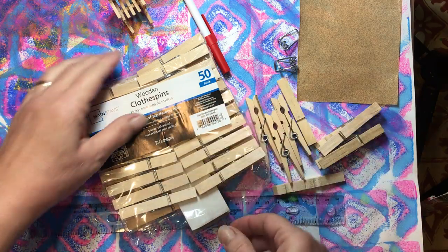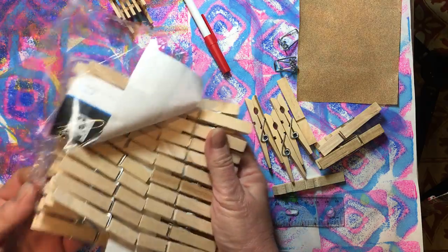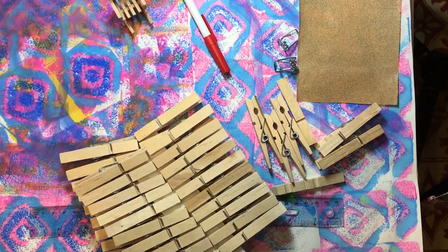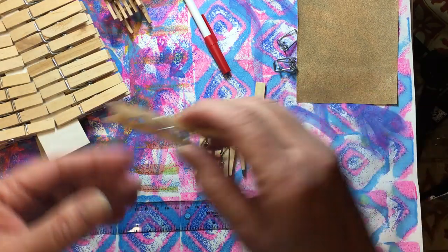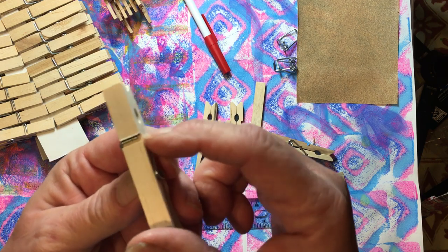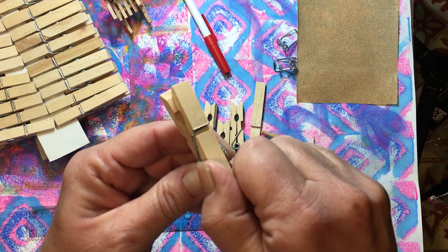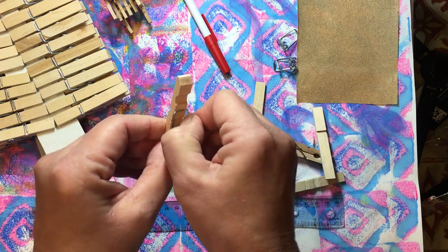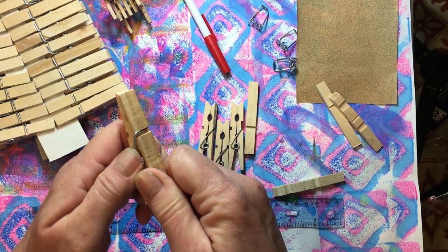We bought a package of clothespins, and the first thing we're going to do is start taking some apart. We're going to need to take about 17 of them apart, but I have some already taken apart. All you have to do is take one with the open side where the wire goes this way, twist it towards that open side and it just pops right off. Then just slide the other side off. Go ahead and take a bunch of them apart like that.